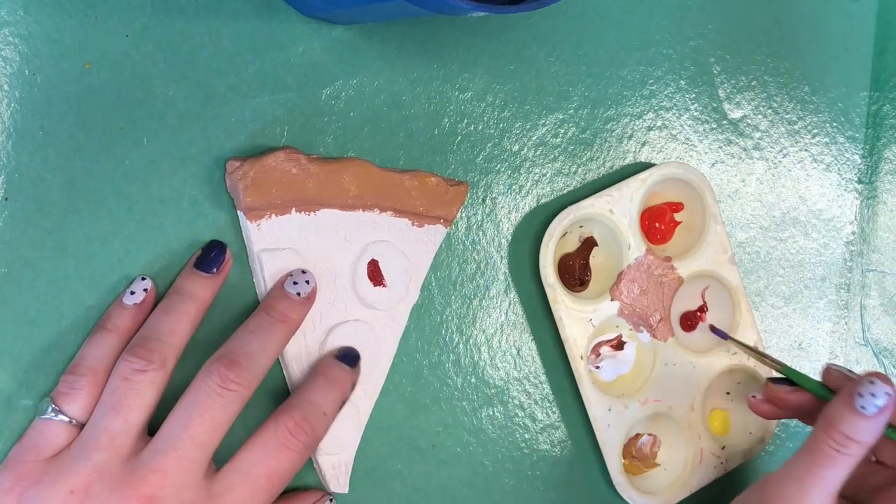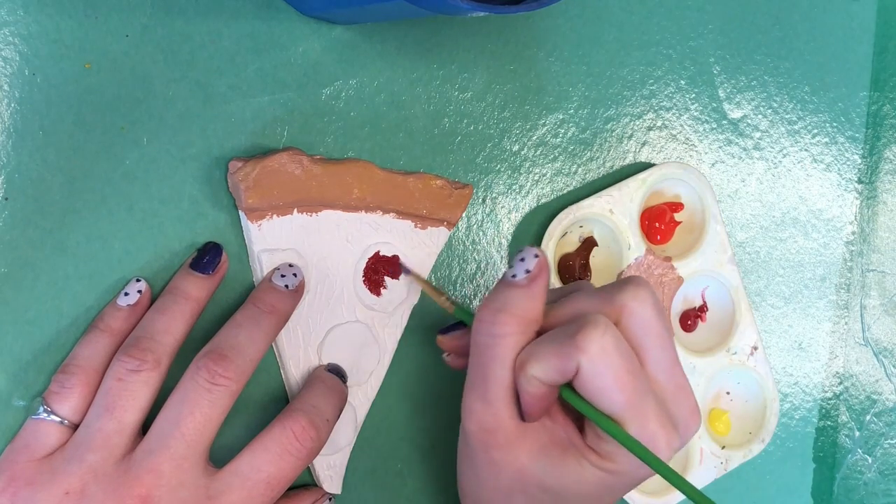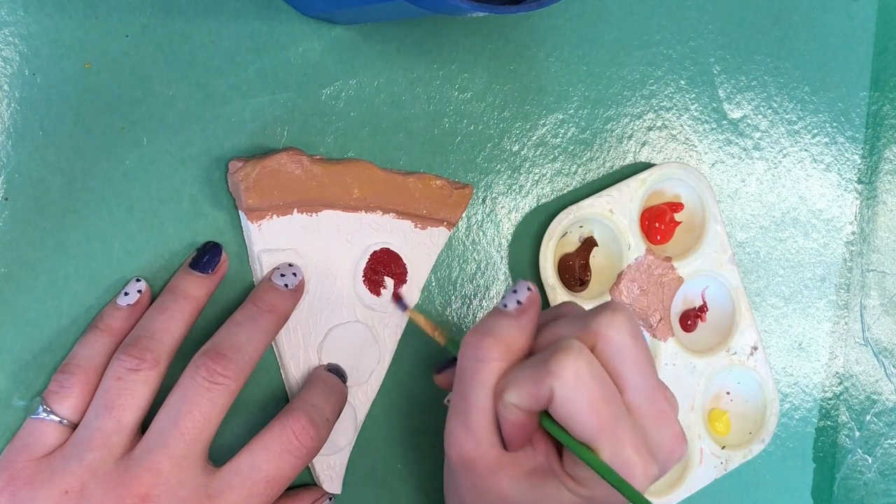Just because those are smaller details. And I'm going to go ahead and paint in all my pepperonis, making sure I'm getting the tops and the sides.